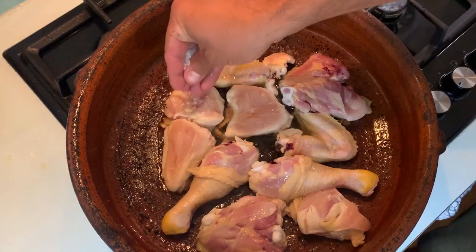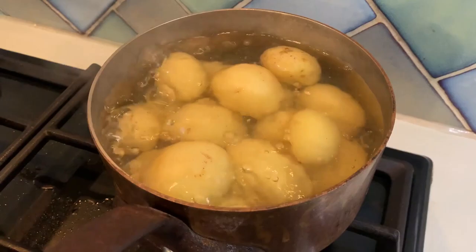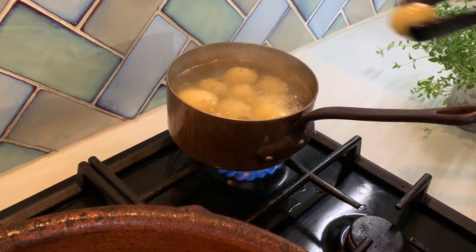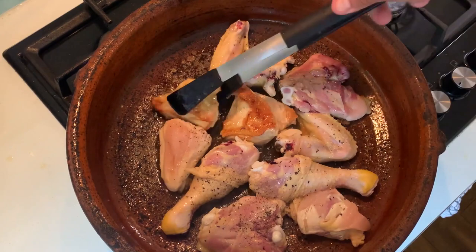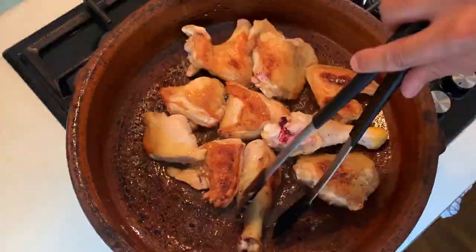Season your pieces of chicken on both sides with salt and pepper. Now we're going to face the usual problem of boiling new potatoes whole when they have different sizes — you have two options: either add the smaller new potatoes later into the water, or remove them before the larger ones once you put them all in together. Now I'm going to start turning my chicken — as you can see it has caramelized nicely, rendered down some fat, browned well, and the skin has crisped up.